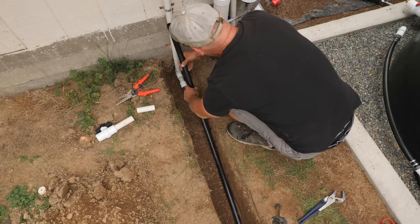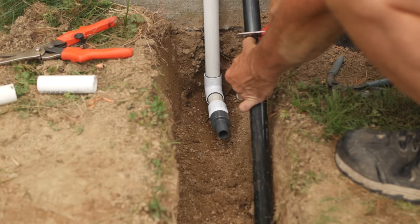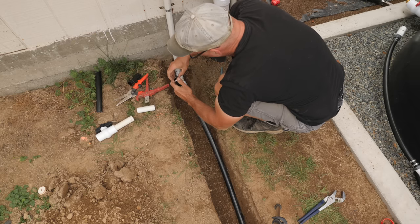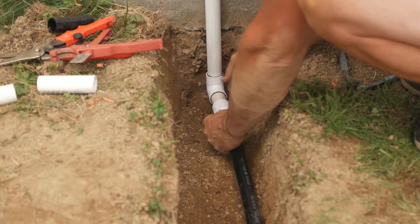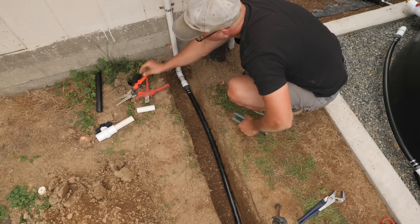Then I can attach the pinch clamps. On the shed side I run the poly pipe into the other barbed fitting and clamp it. All the outdoor plumbing is now done.